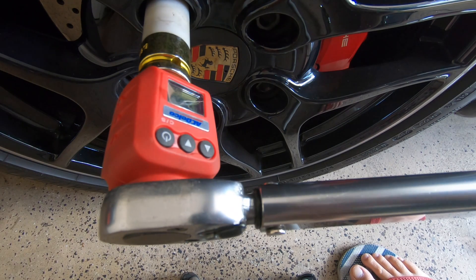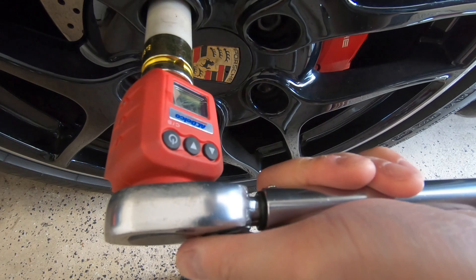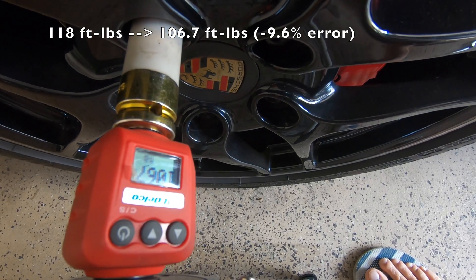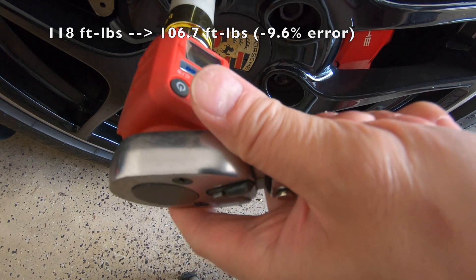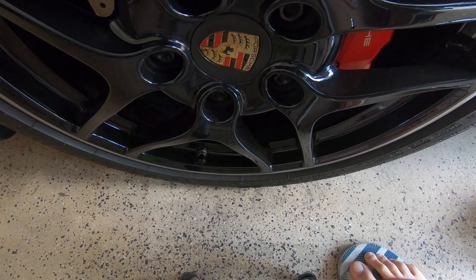And finally, let's torque the wheel bolt to the correct spec of 118 ft-lbs. The digital adapter is reading 106.7 ft-lbs. So what we can see here is that as we increase the torque setting, the torque wrench goes from reading high to reading low. Probably somewhere between 40 to 80 ft-lbs of torque is where this transition happens.